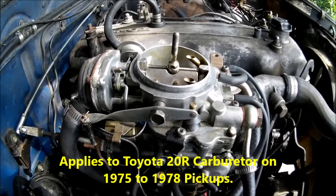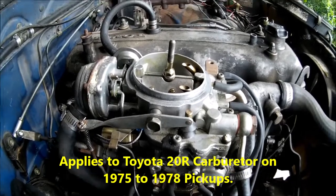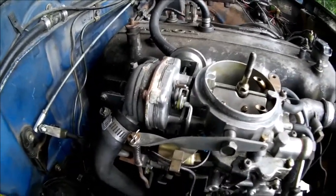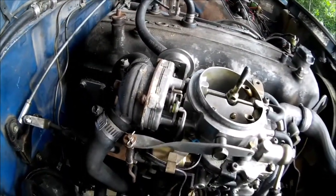20R carburetor on the Toyota pickup, 1975 to 1978. This happens to be a '78. I'm going to go over the basic stuff that's on this carburetor.